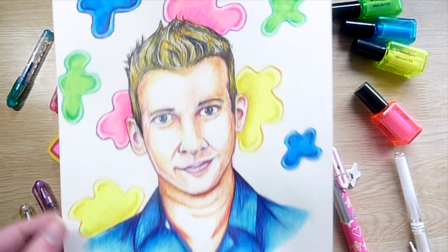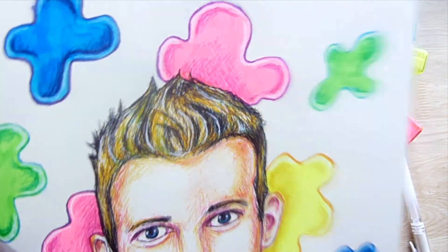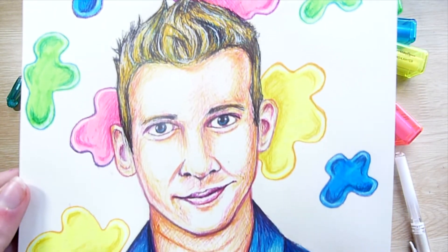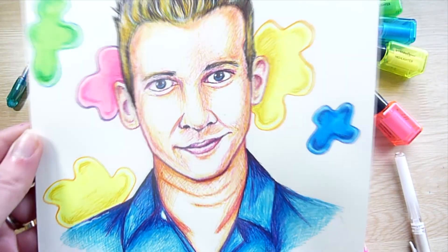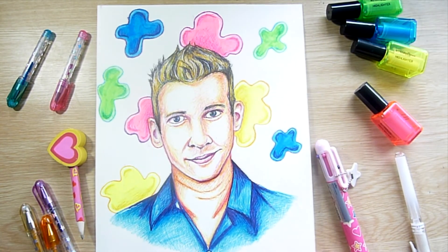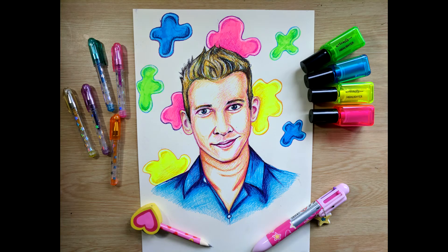Here is the final result and I'm really happy with how this piece turned out. It's not perfect and there's still some improvement needed, but I'm really happy with how I used the materials. You can't quite see the glittery gel pen that well on camera, so after this is uploaded I'll be putting a boomerang of this piece on my Instagram story — feel free to go and check that out. That's it for today's video, thank you for watching and I'll see you next Thursday. Bye for now!